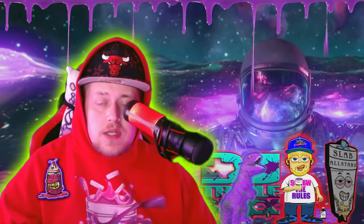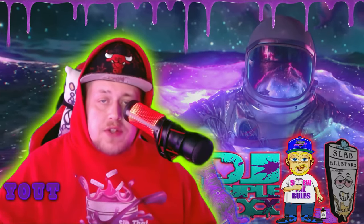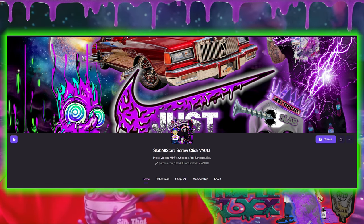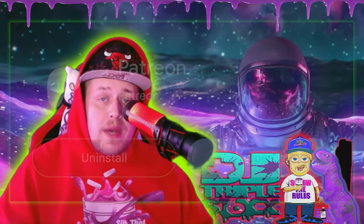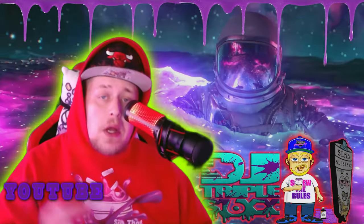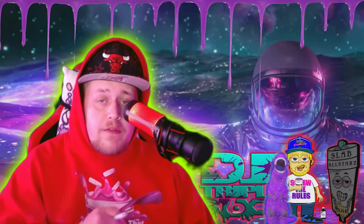What's good y'all, it's your boy DJ Triple Six. I highly recommend checking out the Slab All-Star Screw Click Vault, aka the Slab Patreon. I really recommend downloading the Patreon app — it's a super lightweight, easy app — and I'm going to show y'all right now how to use it and everything you get for your memberships and benefits.